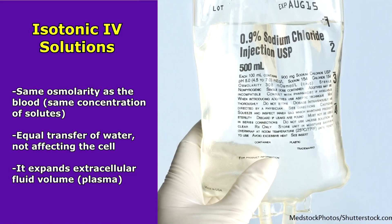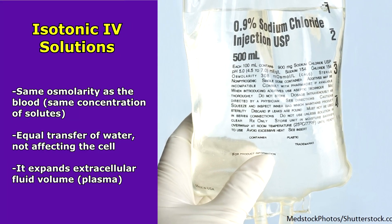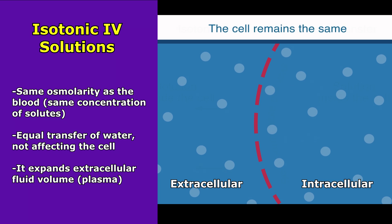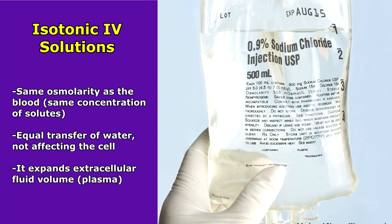Isotonic IV solutions have the same osmolarity as the blood, so the same concentration of solutes. With these fluids there's going to be an equal transfer of water, so our cell is going to stay the same. Therefore we can use these fluids to expand extracellular fluid volume, hence our plasma.